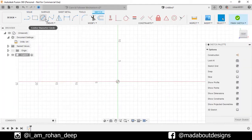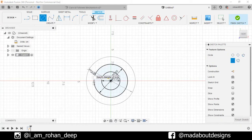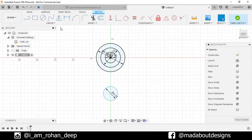Go to Center Diameter Circle. Select the center as the origin and give it a diameter of 3 cm. Now draw two concentric circles of diameter 5.5 cm and 8 cm respectively. Now draw another circle vertically aligned with the origin of diameter 4 cm. Go to Sketch Dimensions, select these two centers and give a vertical distance of 6 cm.